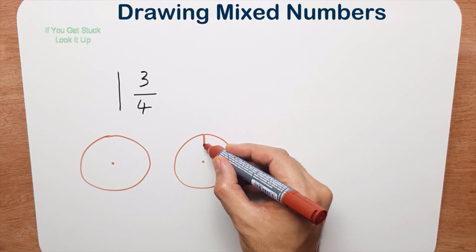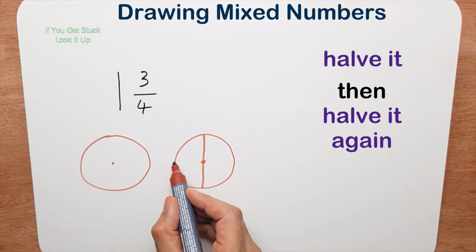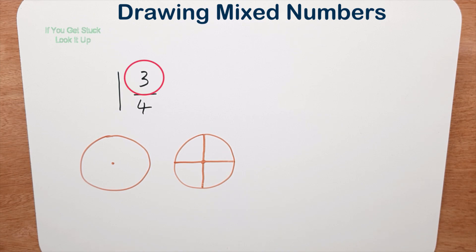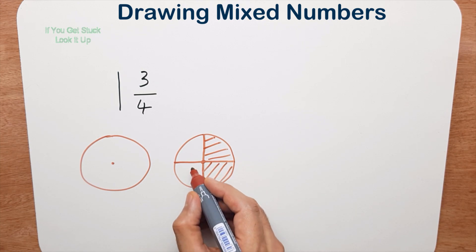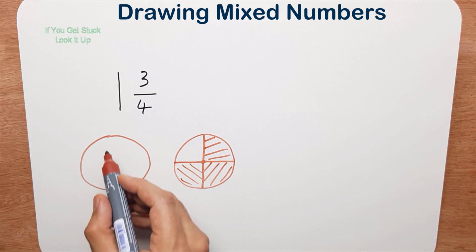We start at the top, halve it, and halve it again — that's how your teacher will have told you to draw a quarter. So you have four equal pieces: one, two, three, four. We want to shade in three because the numerator is three — the top number is three. So let's go ahead: one, two, and three.